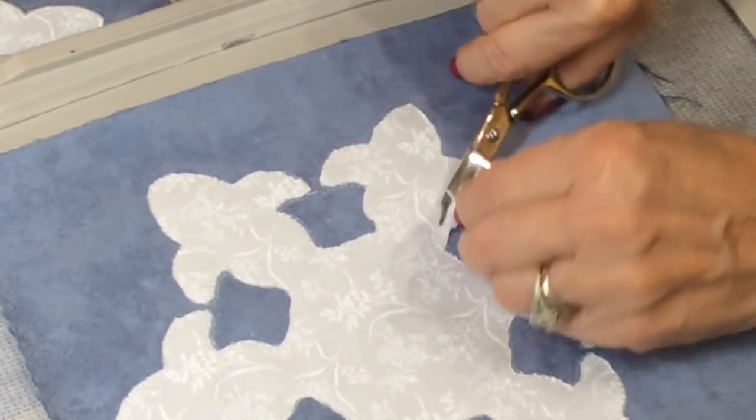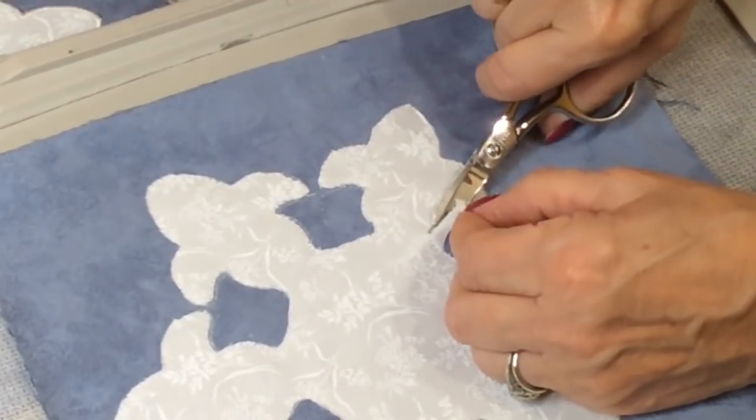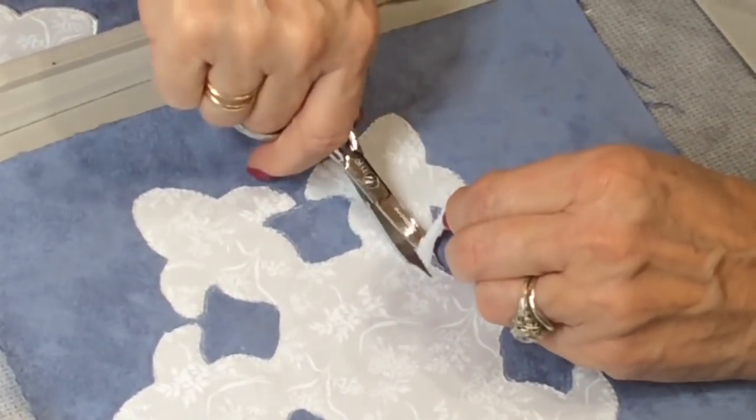The next step is to put this back on the machine and now it's going to sew a satin stitch all the way around mine.